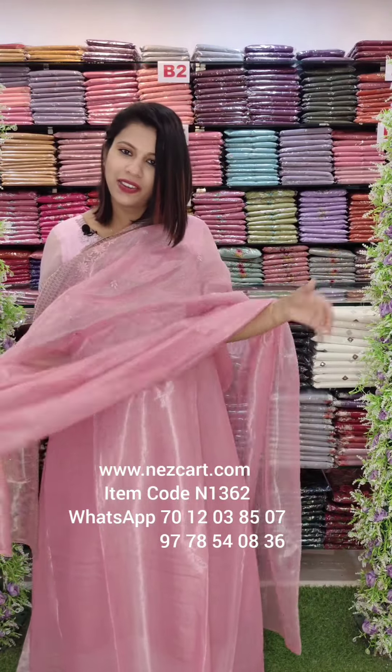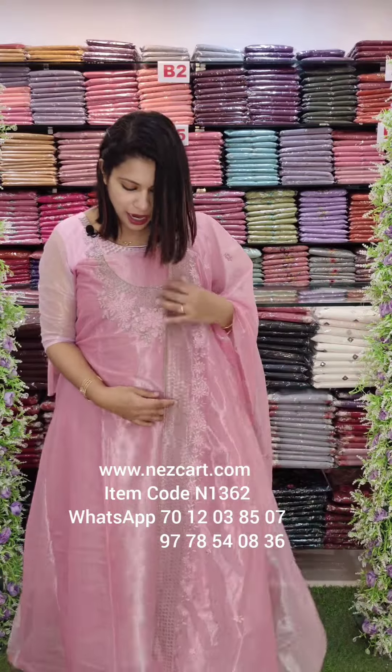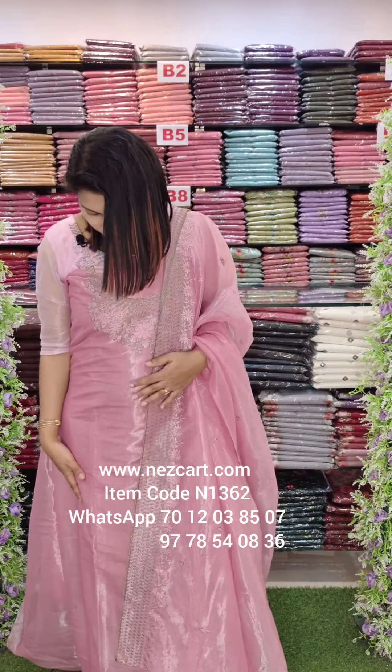This is the budget range. This is the bottom line. This is the price range.